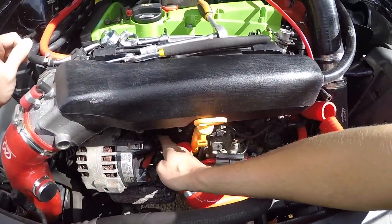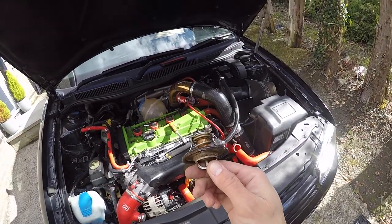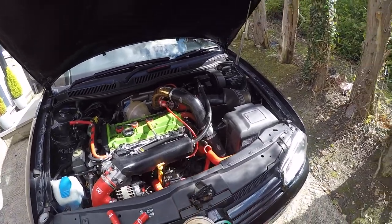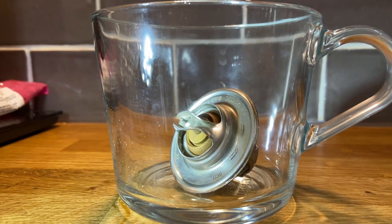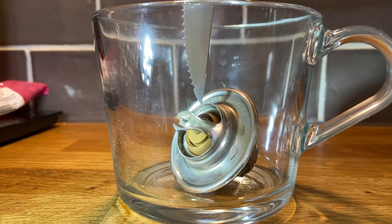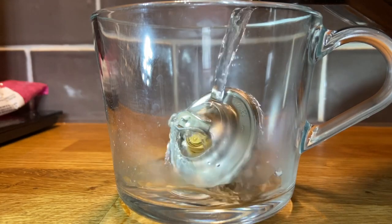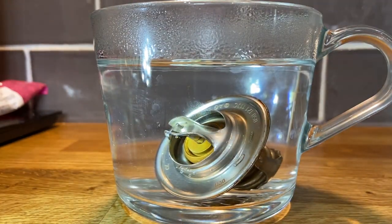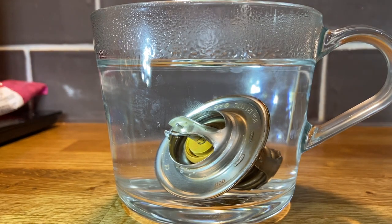There we go - there is our thermostat. We'll just test our thermostat and see how it's working. I'll show you how to do that before we fit it. The thermostat I've just taken out of the Golf has been in there for maybe two or three years. We're going to pour some boiling hot water in, and what we're looking for is this part to open up - just like opening a plug really. Pour our boiling hot water in there - see if it opens up. Opening up - you can see that's open. Can you see that gap now?